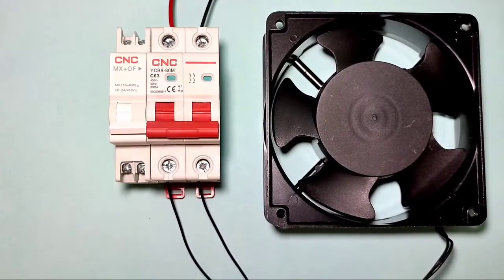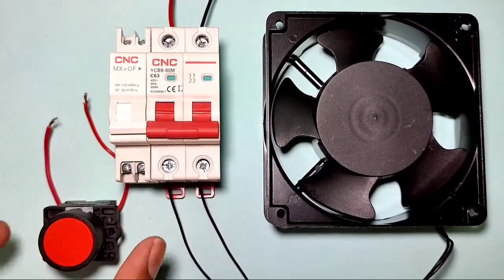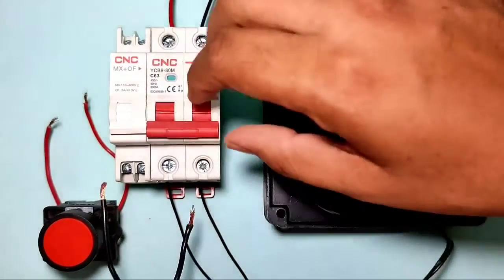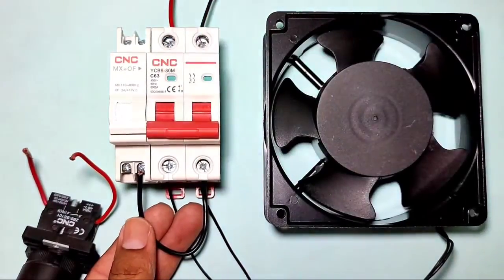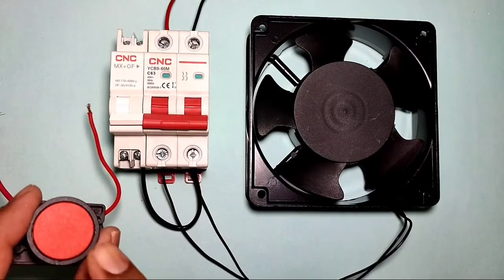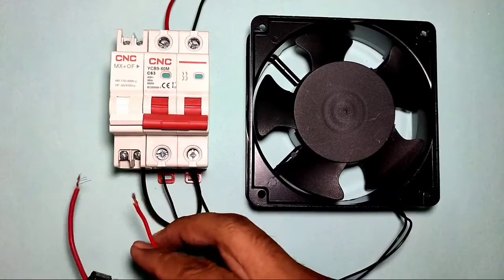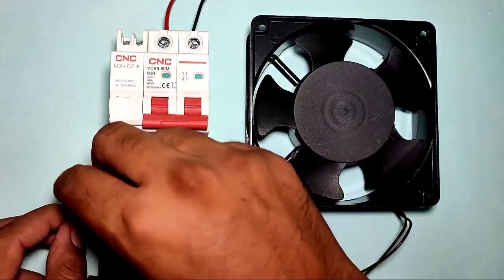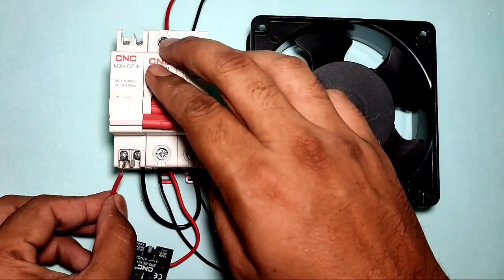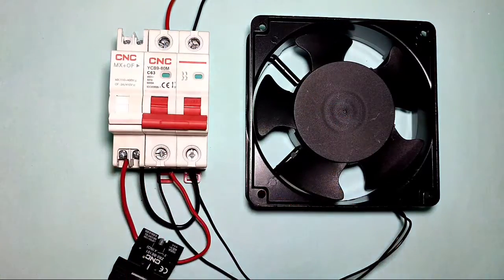Now let's learn the control wiring. As we know, when phase and neutral are connected to C1 and C2 terminals, the MCB will stop. For stopping the MCB, we connect one stop push button. Connect neutral directly to the C2 terminal. For the stop push button, connect an NO (normally open) element. Connect a phase wire from the MCB output terminal to the C1 terminal. When the stop push button is pressed, phase comes into the C1 coil and the MCB will trip.